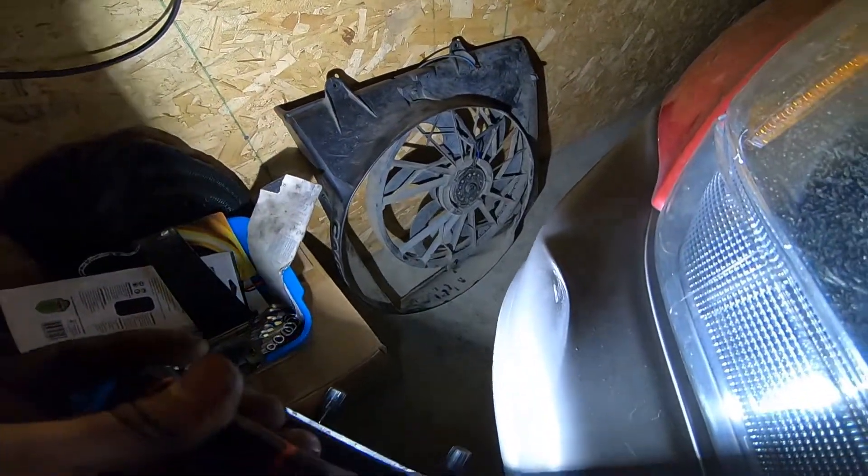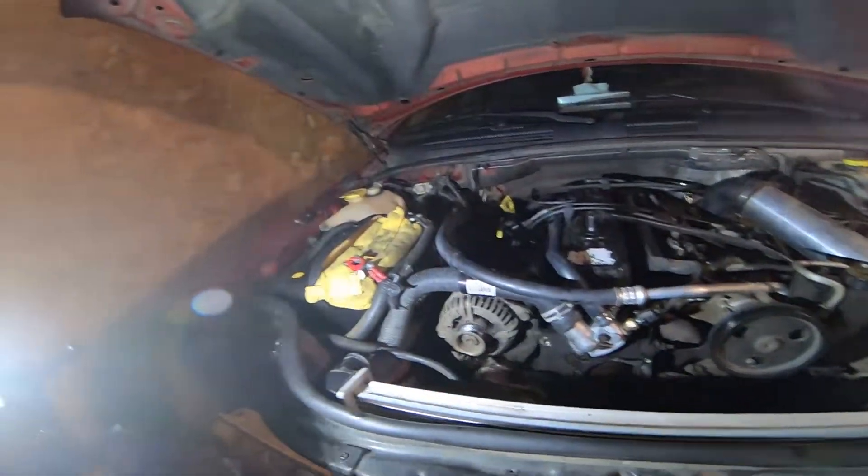You can see the fan cover, which was a real struggle in and of itself to get out of here.